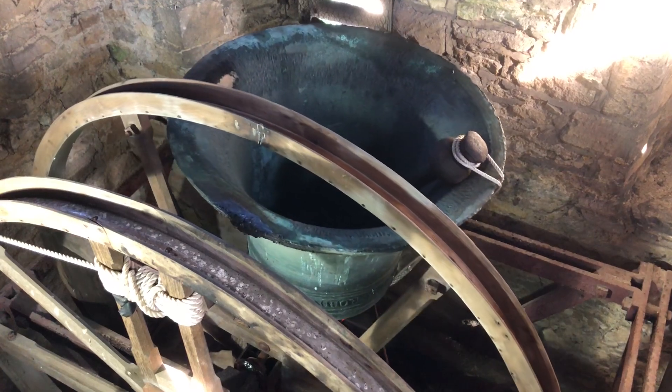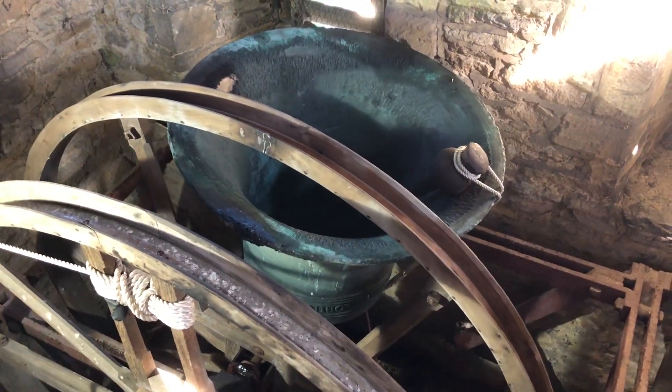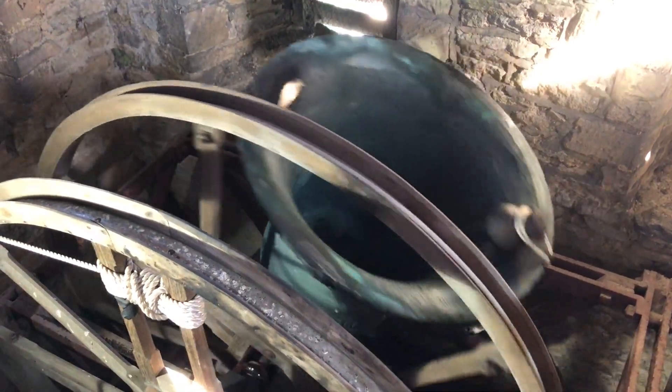Now we're talking about bear rings. The only thing you can hear is a clunk when he rings it off again — you hear a clunk, clunk — and that's how you do it.